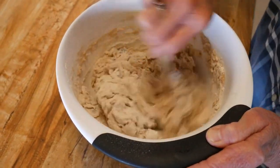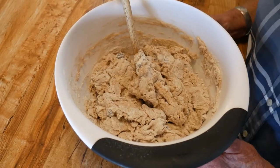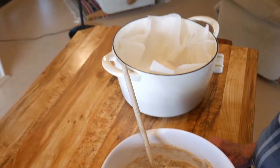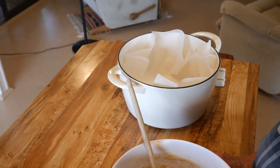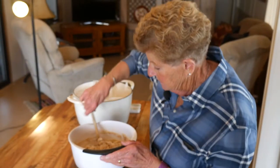It depends on how warm your home is. We are going to bake this today in an enamel Dutch oven in our oven in the house. We've also done it up in the mountains when we're out camping, but today it works really great to do it this way.